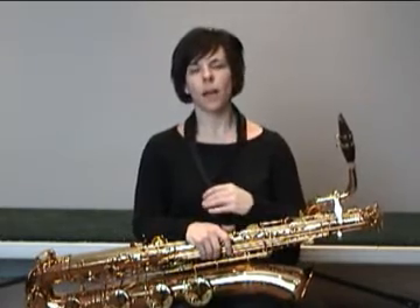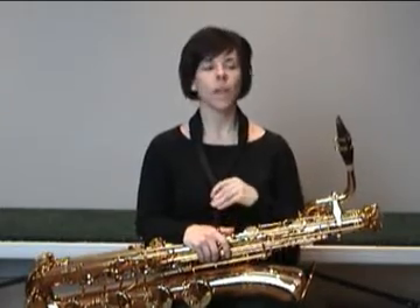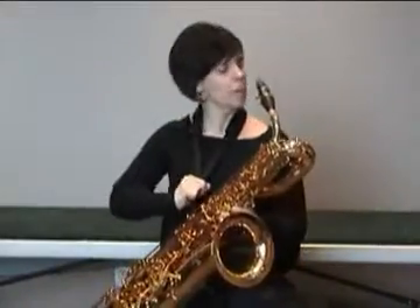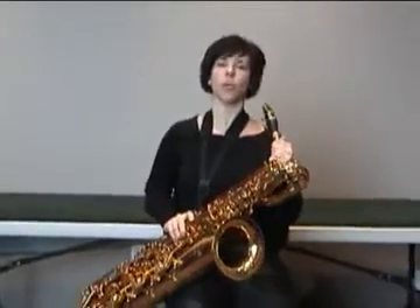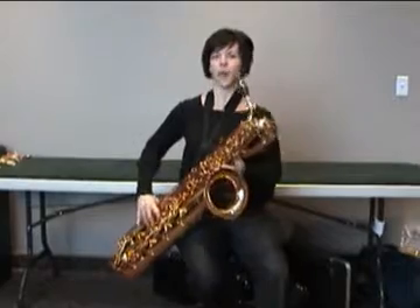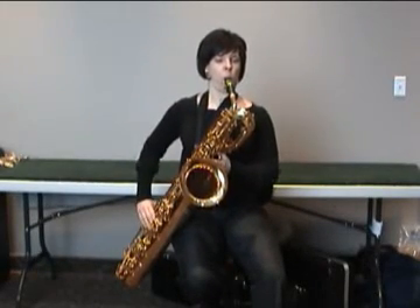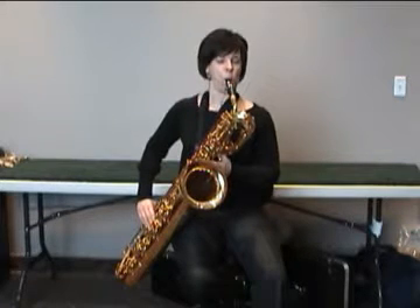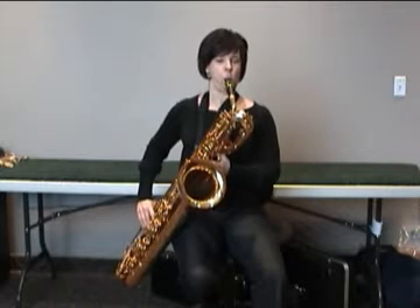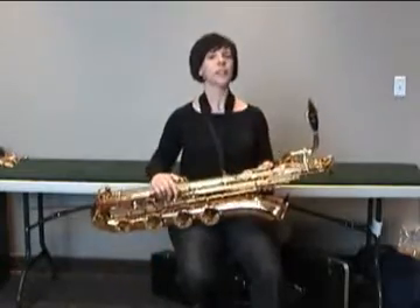One way to build your endurance and condition your use of air is to play long tones. Every single practice session that I have starts with long tones. A long tone could be that you hold a note for eight counts, or you simply hold it as long as you can until your air runs out. I would continue doing that for probably up to ten minutes.